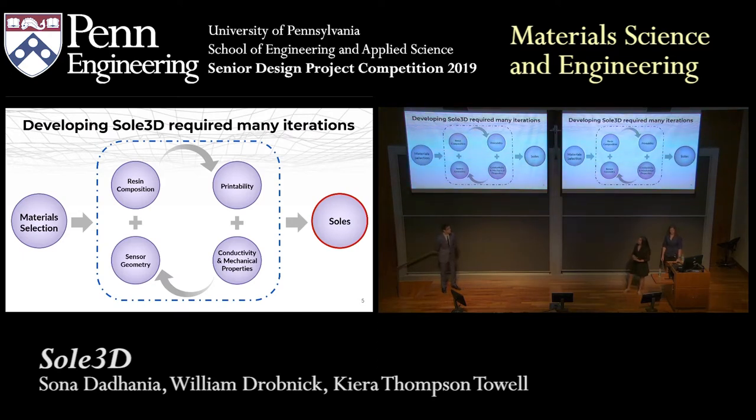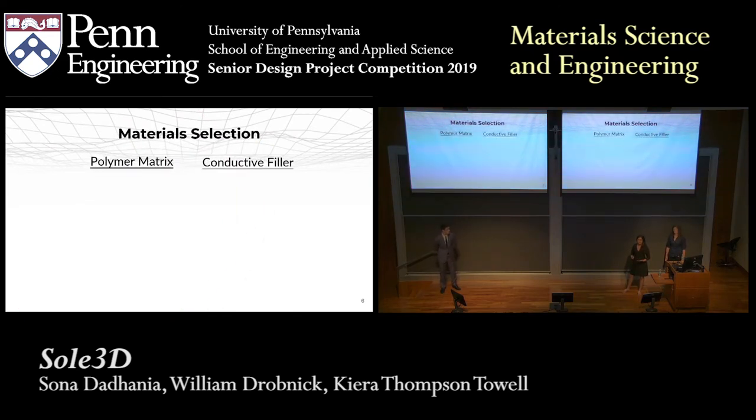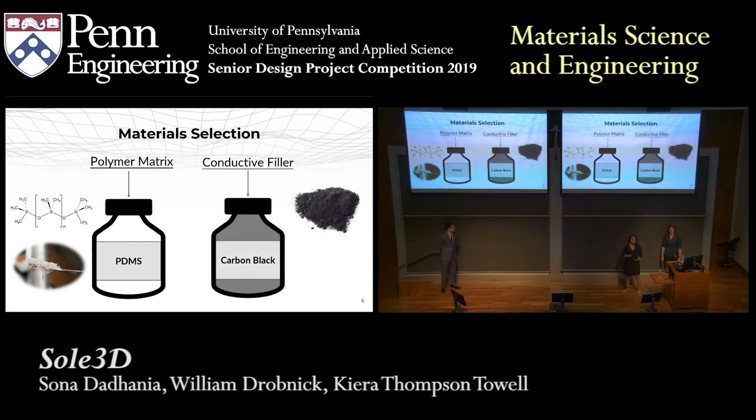Looking back at our material selection, we needed to pick a polymer matrix and a filler to make it conductive. For a polymer matrix, we chose PDMS because it was flexible and deformable enough for our application. For a conductive filler, we chose carbon black. These are spherical particles that, in a high enough concentration, can make an insulating polymer conductive. We chose carbon black over other conductive fillers such as carbon nanowires or nanotubes because it's isotropic, meaning its conductivity will be the same in all directions so that the orientation of the sensor or the direction we print it in does not matter.